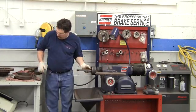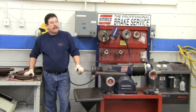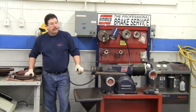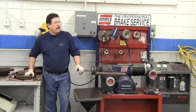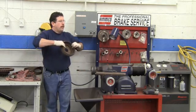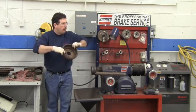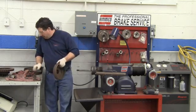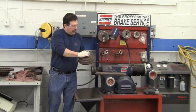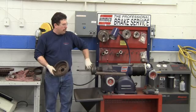Before we put this drum on, what should be done to it? Clean it — but actually, the first thing that should be done is measure it. We have what's called a drum micrometer that measures this opening and makes sure it's not beyond its refinish thickness or discard thickness. Then we do want to take a piece of sandpaper and clean this area up, just like we did on the brake rotor, because it is getting sandwiched between two adapters.